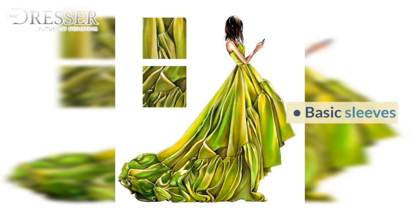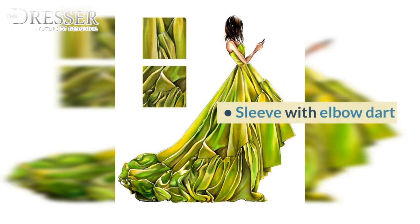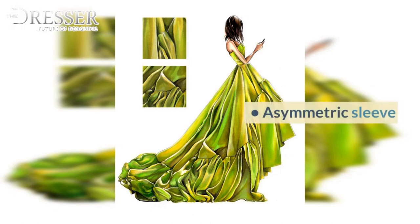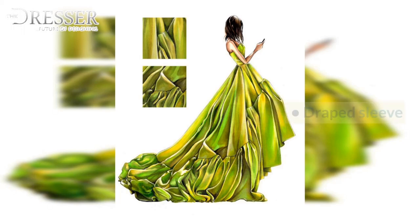12. Sleeves: Basic Sleeves, Sleeve with Elbow Dart, Puffed Sleeve, Cuffed Sleeve, Leg of Mutton Sleeves, Half Circle Sleeve, Full Circle Sleeve, Flared Sleeve, Asymmetric Sleeve, Cowl Sleeve, Tulip Sleeve, Draped Sleeve, Basic Two-Piece Sleeve.